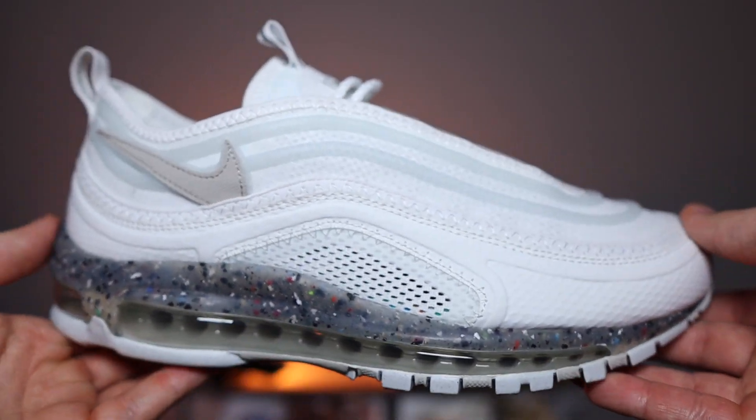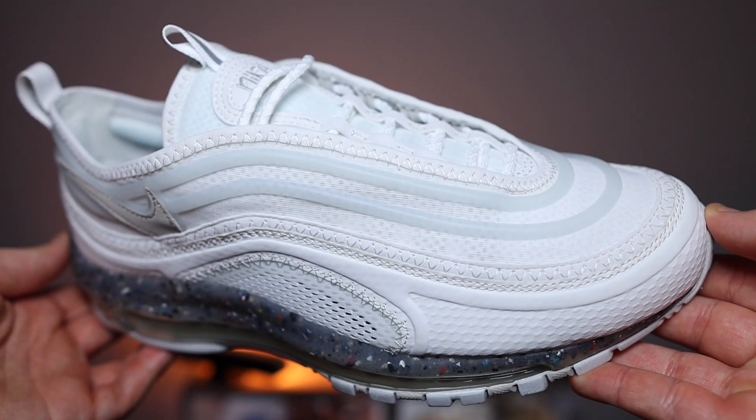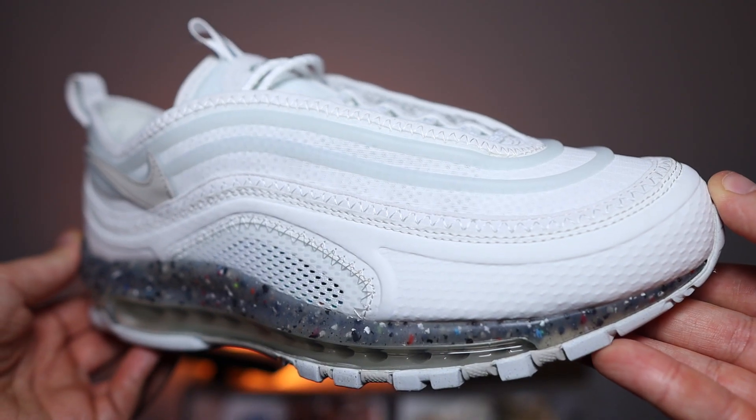Now the moment you've been waiting for — stick the kettle on, two sugars please — because we are about to take a look up close and personal. Now the upper in itself is totally different to the OG 97. Unfortunately, this sneaker doesn't have as much 3M on it as the OG. The only 3M panel is the pull tab at the top of the tongue, and that's it. Trust me broskies, I'm as gutted as you are.